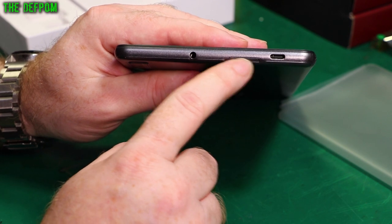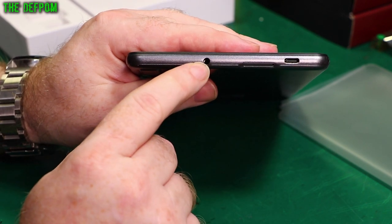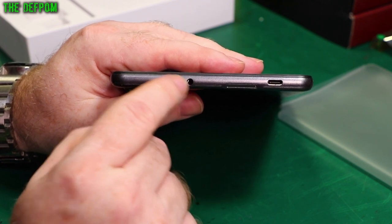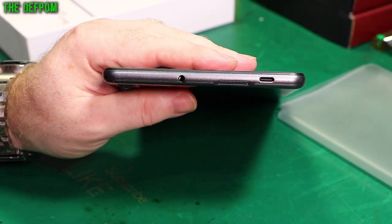There's a card slot here and what looks like a 3.5mm audio jack. See this, Apple? 3.5mm jacks — you can plug headphones in.